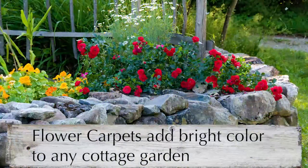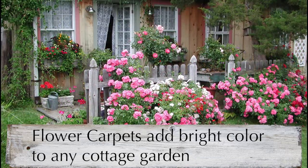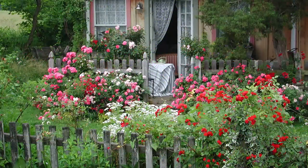And lastly, don't forget the roses. Newer varieties like Easy Care Flower Carpet Roses tolerate a wide range of conditions, adding bright color and a cottage garden feeling to any setting. So remember, the key to creating your own cottage garden is to simply ignore the rules, choose easy-care plants, play around, and have fun.